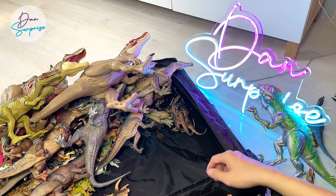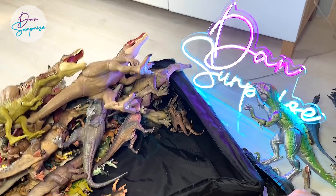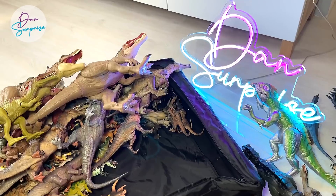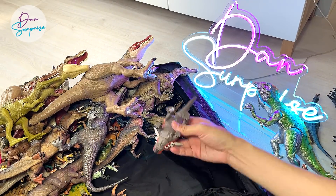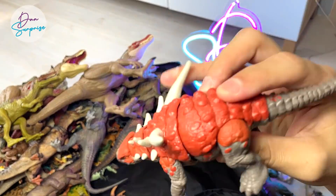As I've mentioned, I try to collect every single figure that Mattel, Papo, and also Nanmo Studio have. Of course, these are actually my most favorite brands — Nanmo Studio, Mattel, and Papo.